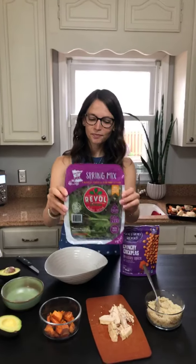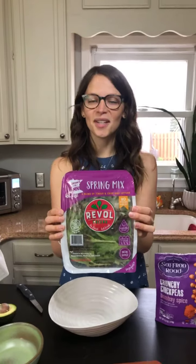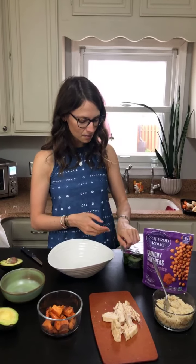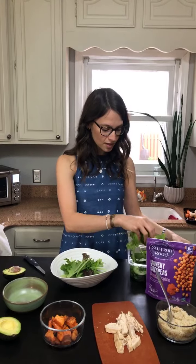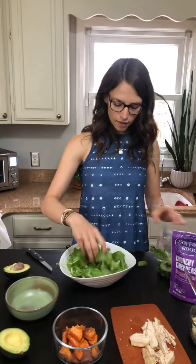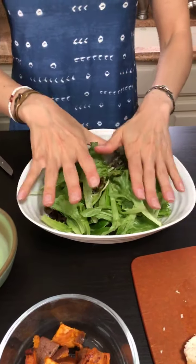We're starting out with some greens. I really like this brand, Revel Greens — it's grown locally in Minnesota. There's really no other way to get local greens in Minnesota year round other than supporting someone who's growing them indoors, so I love that it didn't have to travel far. We're also thinking about sustainability. You can't overdo it on your greens, so do as many as you want. I like to do at least three handfuls. We're looking for at least three cups of vegetables at every single meal, including breakfast — so this is how you get it in at lunch and dinner.